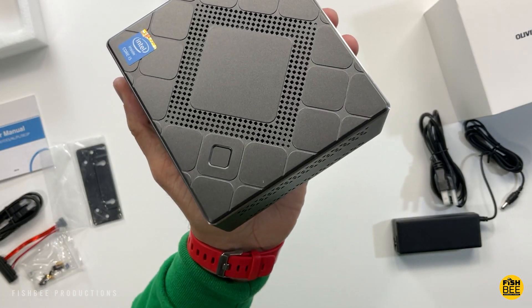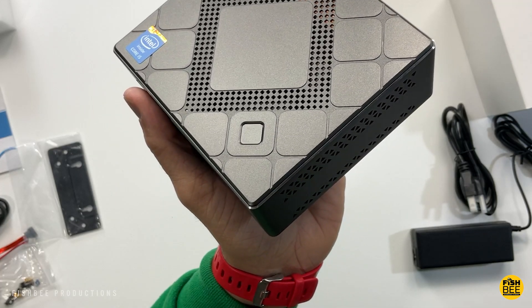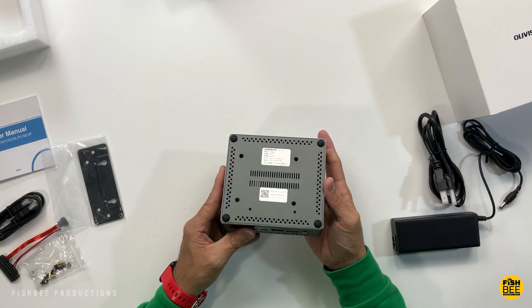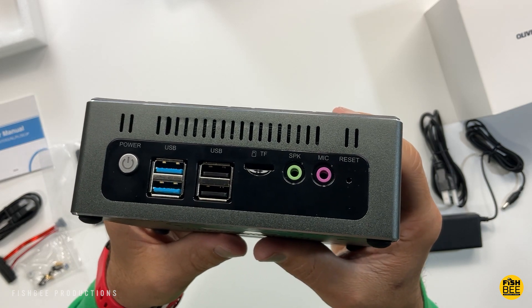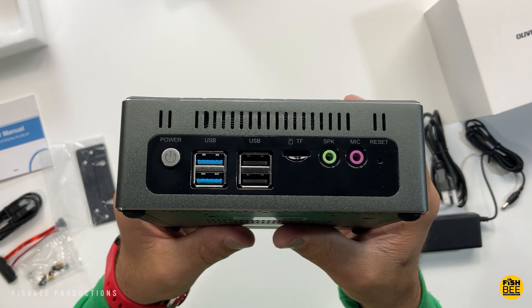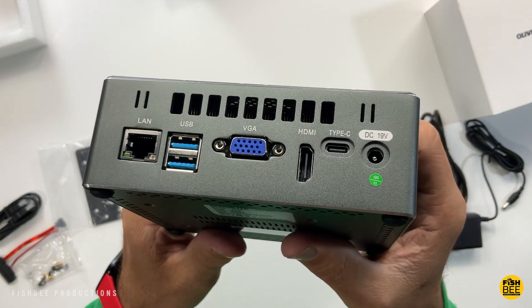It's pretty much all metal construction. You can see the fingerprint scanner on the top, vents on each side and the bottom, a power button, two USB 3.0 ports, two USB 2.0 ports, a micro SD card slot, a mic and headphone jack, and a reset button.